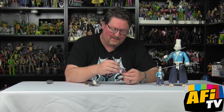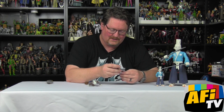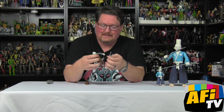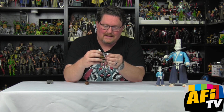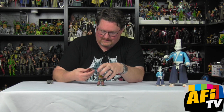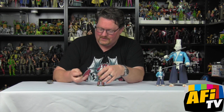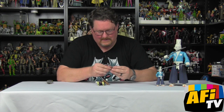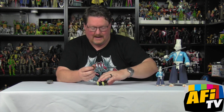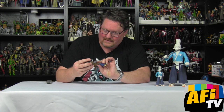The swords fit in the scabbards just like we saw with the standard edition, and that all snaps back on his belt. Then he's got this mask — this appears to be all one piece and looks to be glued on. The turtles actually have two-piece masks so you can take those off. It's got a great dragon face design.